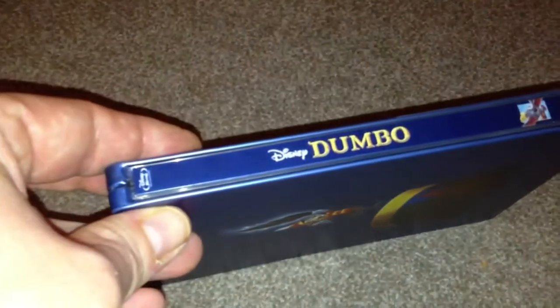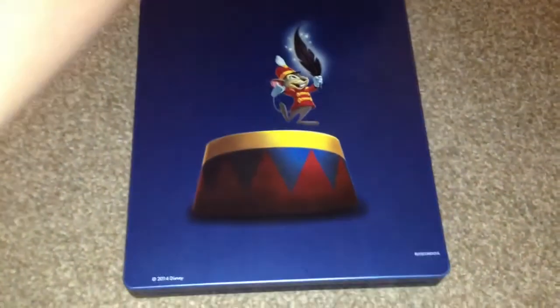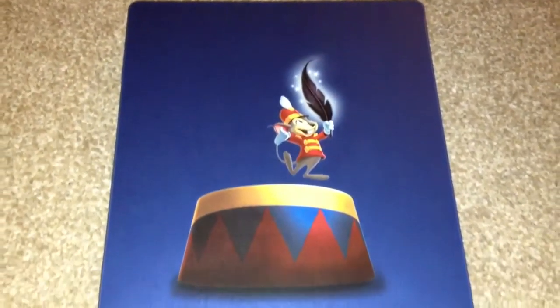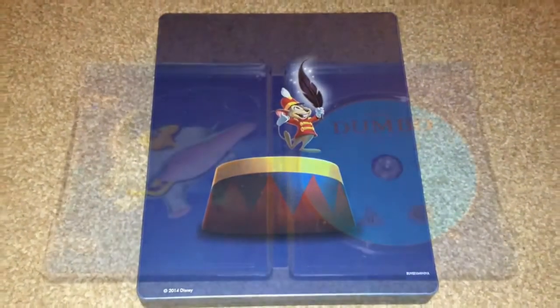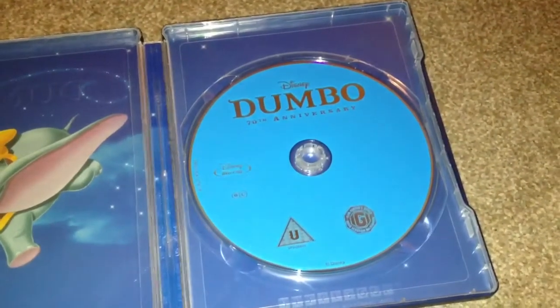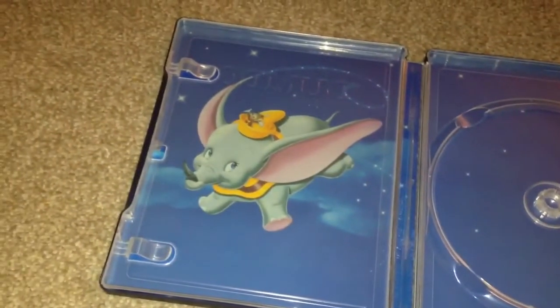The spine. And the back. Open it up and take a look inside — we have the Blu-ray disc. Remove the Blu-ray disc and at the back we have some artwork.